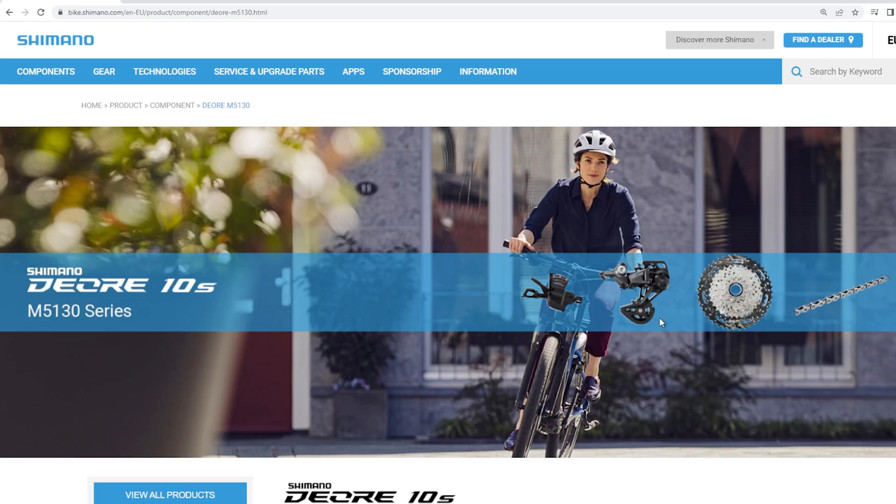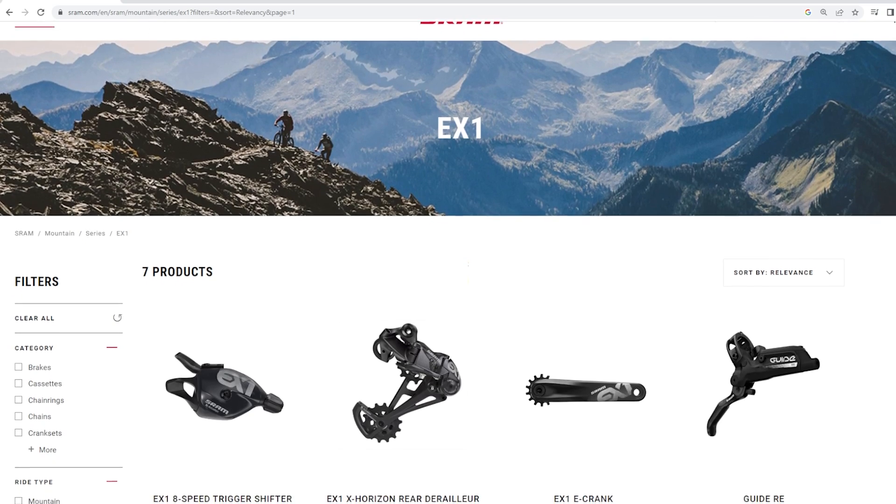Shimano has the Linkglide, SRAM has the EX1 — they were all running the DEORE drivetrains, whether they were 12-speed, but more often than not they were the M5100 11-speed, and some of them were running the 4100, the 10-speed from Shimano. I have the shifting bits from the 4100 with me today, focusing specifically on the 1x components.